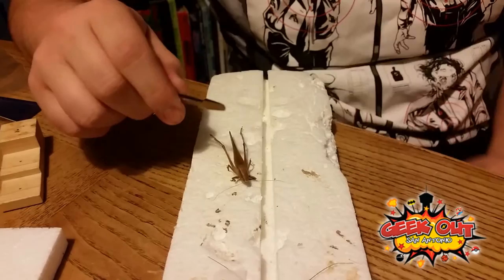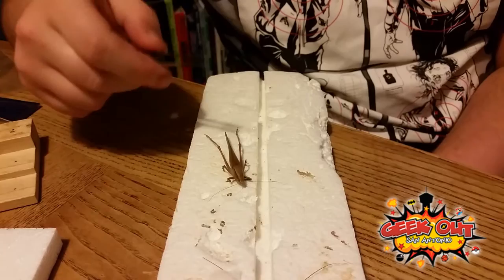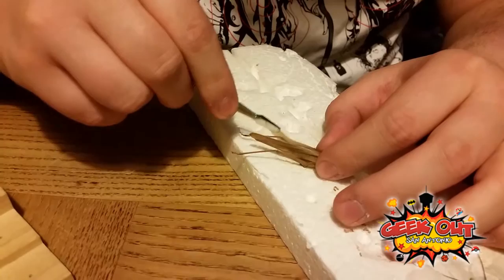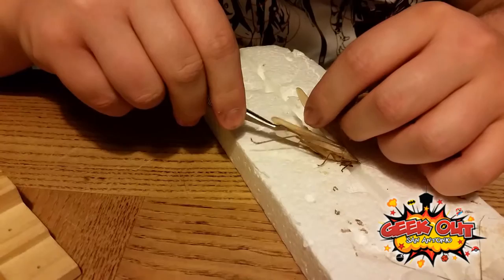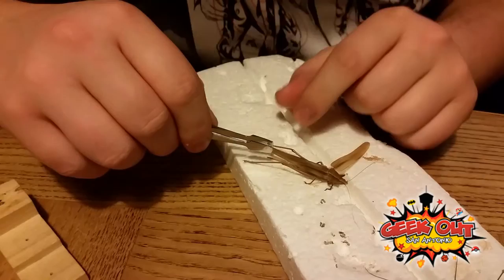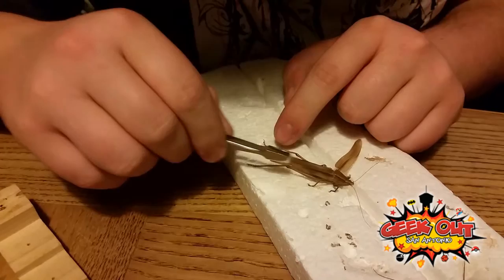Grasshoppers, katydids, and stuff like that are a lot more difficult to spread their wings because with a cockroach, all you have to do is pull it and it comes out. But with these, you have to find the little seam on the inside and kind of work with it to get it to come out. Most of the time I use my hands, but to actually get it, you have to take it and crack it. You have to actually pull it out and you can hear it cracking. It goes a different way and it stops trying to pull back. That'll make it easier for you.